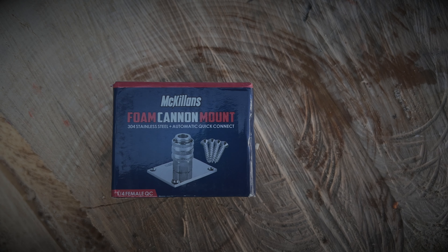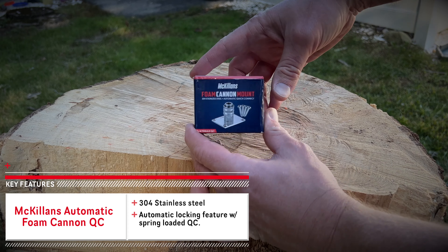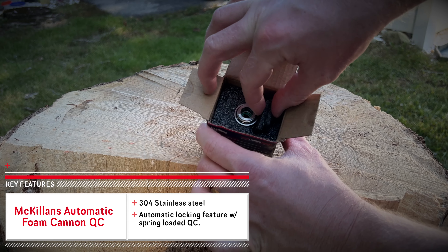What's up, guys? Welcome back to AutoHedge. Thanks for checking out today's video. Today, we're going to be doing a detailed unboxing and review of McKillen's automatic foam cannon quick connect mount. Let's get right into the unboxing.